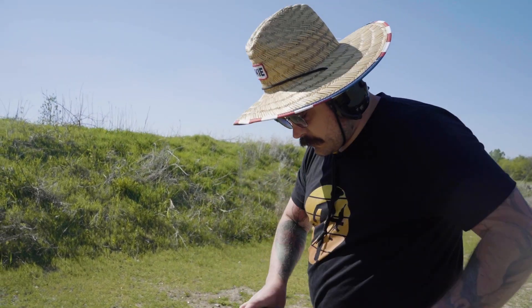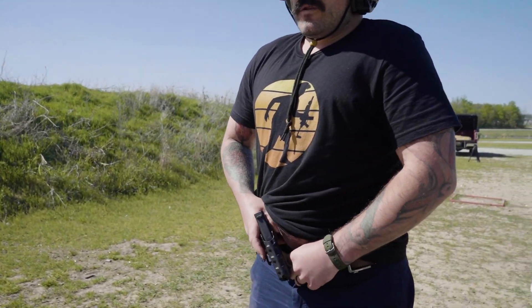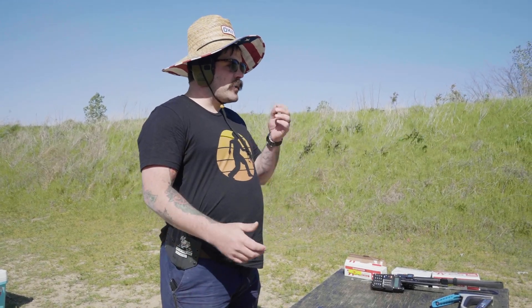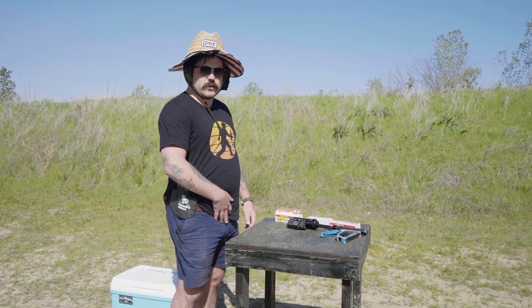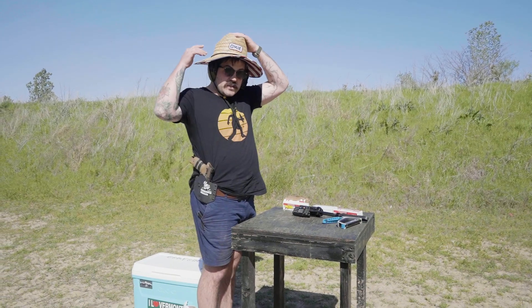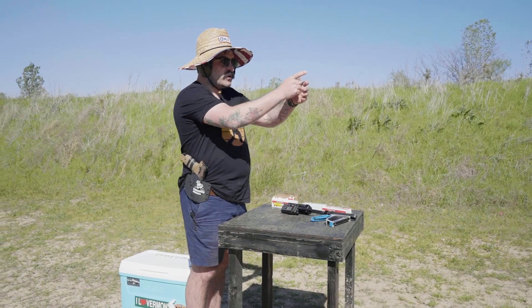We've got 11 rounds fully loaded in the G43X. We're at roughly 10 yards. I'm going to draw from concealment and put a few rounds on target — the G43X only has a trigger safety, Glock guys know that — and then I'll draw from the hip on the SIG, hitting that manual safety and incorporating it into the draw stroke to make it fluid, which is something I'm not used to at all.